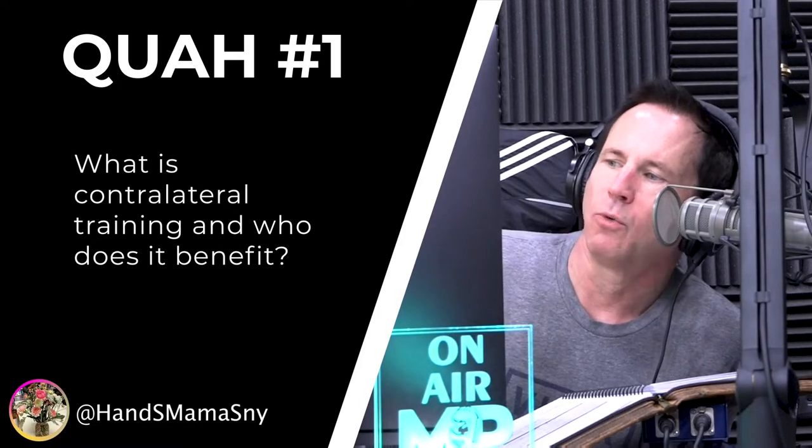First question is from H&S Mamasnay: What is contralateral training and who does it benefit? Contralateral training — so this would be, correct me if I'm wrong, essentially like a Bulgarian split squat or a lunge would be considered contralateral. Opposite arm, opposite leg direction. Like walking — walking is contralateral.